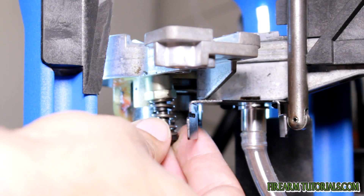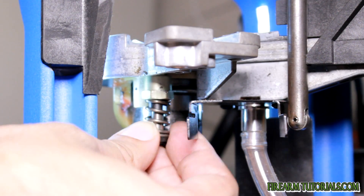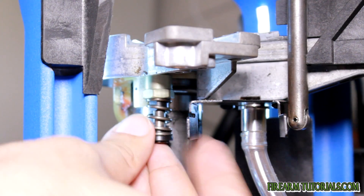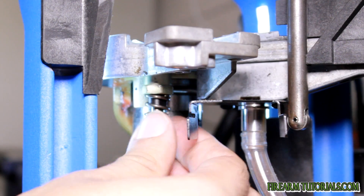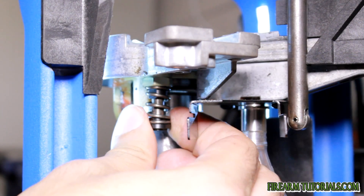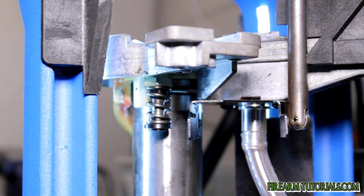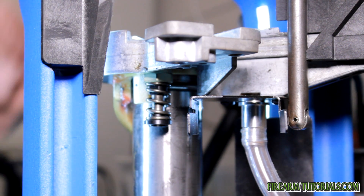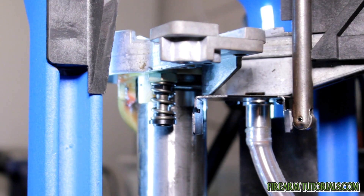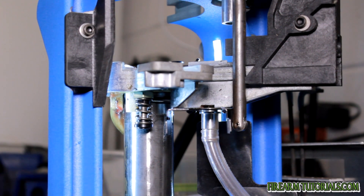So large versus small — we're going to go with the small. Just put it in there like so. Like everything else, it's hard to get lined up at first, but once you get it going, you're good to go. Now this isn't adjustable at all — you can't really adjust the seating depth. All you can really do is try to ram the handle down harder. So now that we've got that squared away, let's take a look at the bottom of the primer housing.